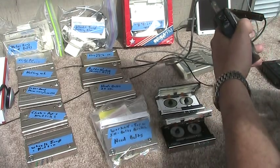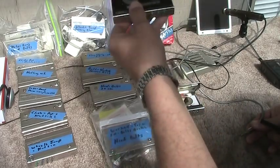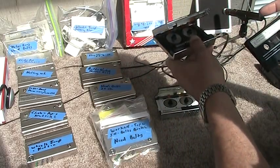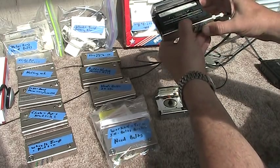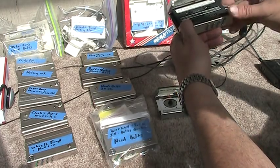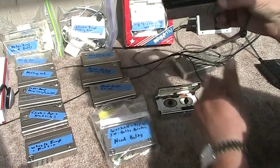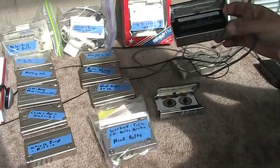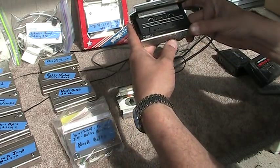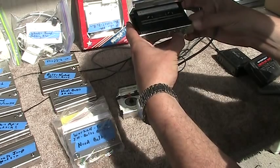We're not here to show you these, we're here to show you these here. Plug that in, take the very same sound, hit play. You don't want to hear that. So it rewinds and fast forwards.